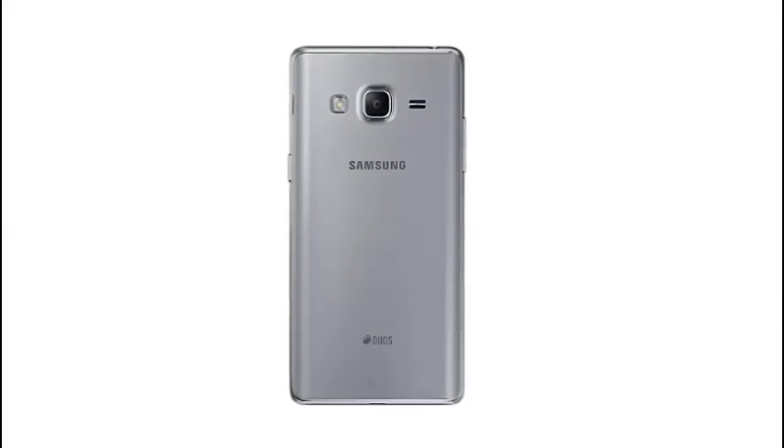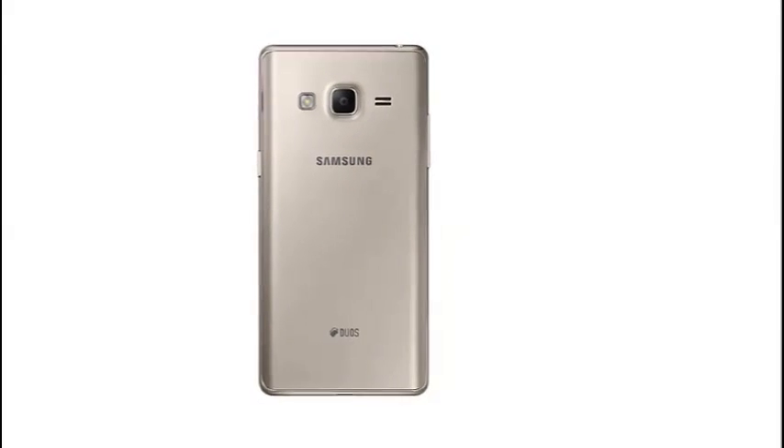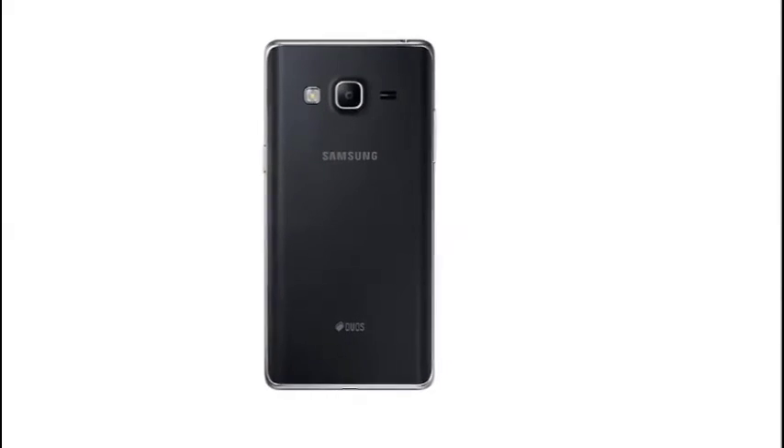Capture your moments instantly with the quick launch feature. Enjoy an advanced selfie experience with a 120-degree wide selfie mode. Perfect shots with every click.